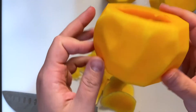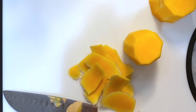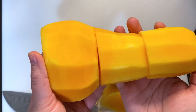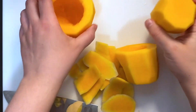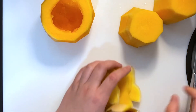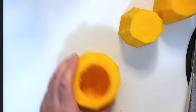Look at how beautiful it is! And here you go — you have three nice pieces of clean butternut squash ready to use for whatever recipe you need. I'm going to dice it because I'm going to roast it in a different video, so please stay tuned and I will show you how I do that.